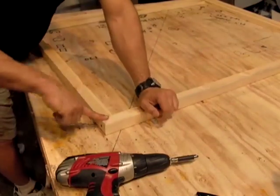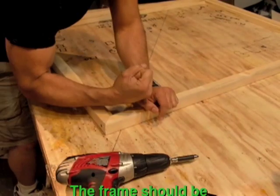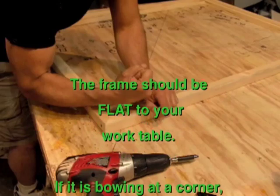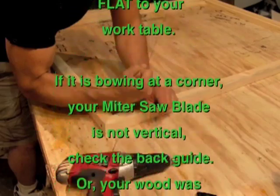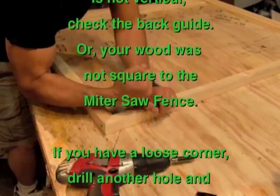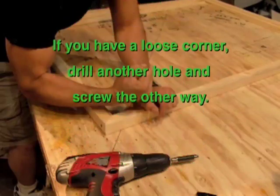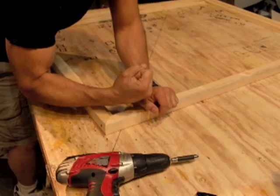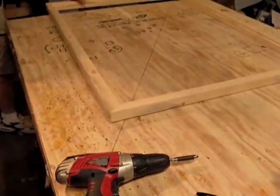The pre-drill also allows the screw not to have something to grab onto so it slips through the first piece and then pulls through the second one, and that will give you a tough frame.